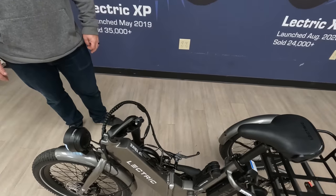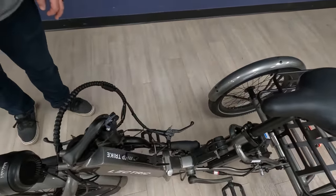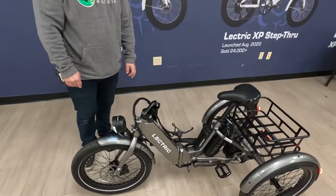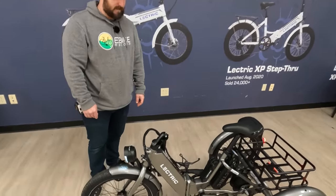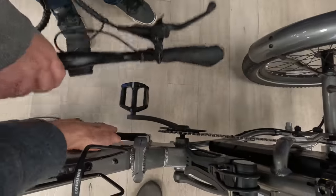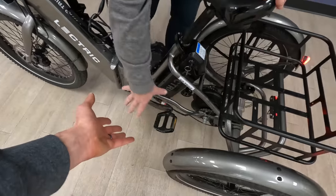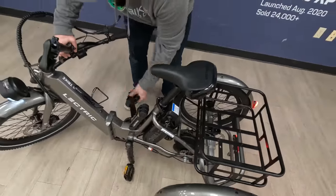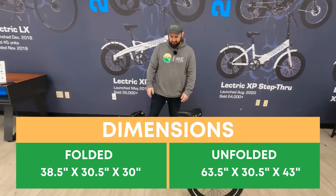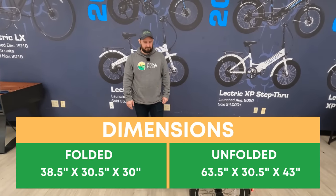Given this is one of the first XP Trikes in existence, they have some adjusting to do to the foldability, so we won't be able to fold it today — but we will do a follow-up video when it launches. What will happen is there is a latch, and if you undo it, the front wheel tucks nicely into the rear area. To help with sizing, we'll put the unfolded dimensions on screen and test putting this bike into the back of a vehicle.